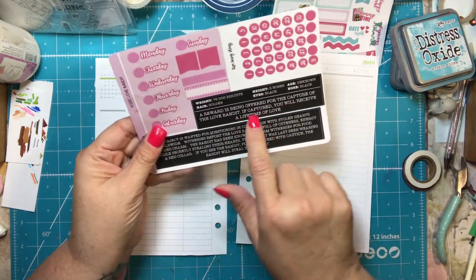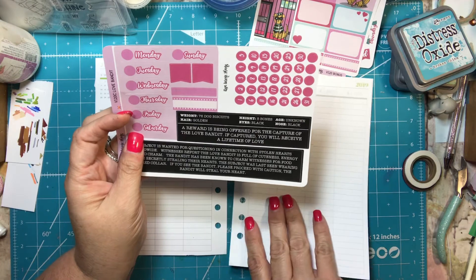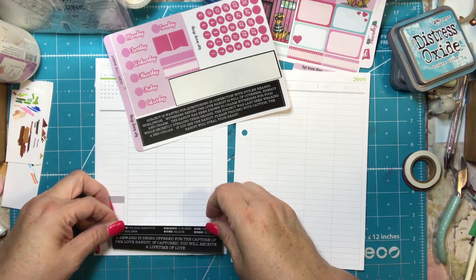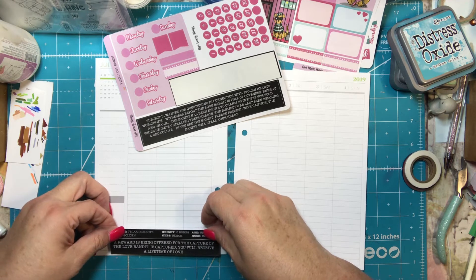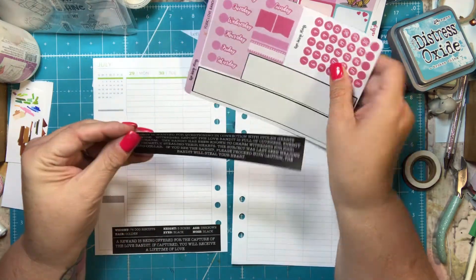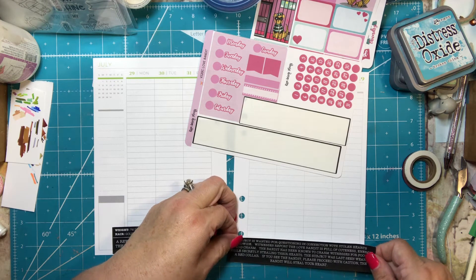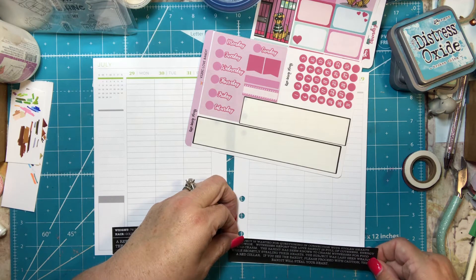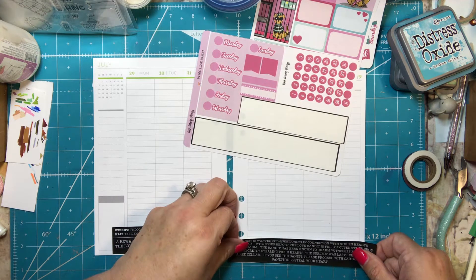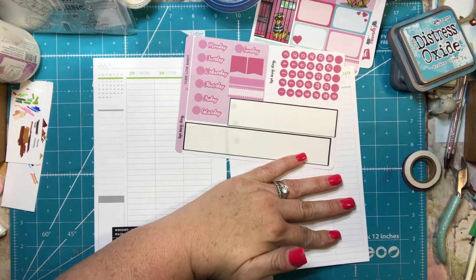This washi is really cute — it looks like a mugshot. It says things like 'weight: 76 dog biscuits, height: five bones, age: unknown, nose: black.' A reward is being offered for the capture of the love bandit — if captured, you will receive a lifetime of love. The other side says the subject is wanted for questioning in connection with stolen hearts worldwide. Witnesses report the love bandit is full of cuteness, energy, and charm, and has been known to charm witnesses for food while secretly stealing their hearts.